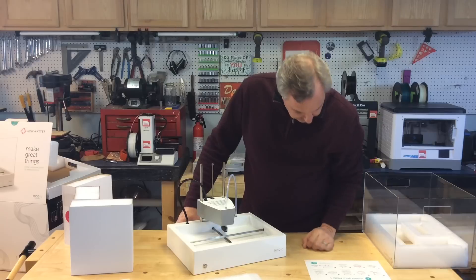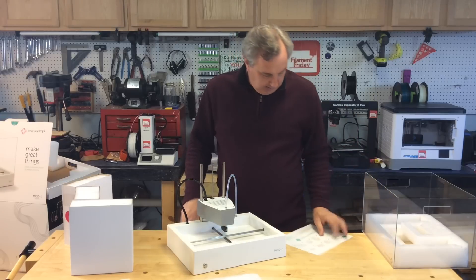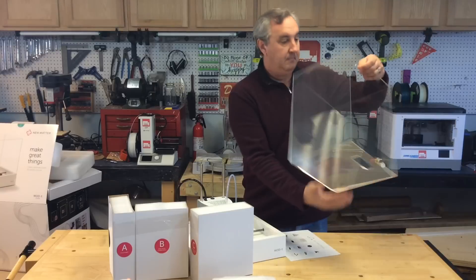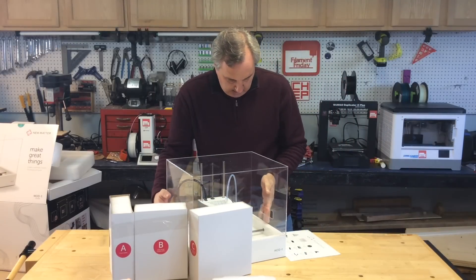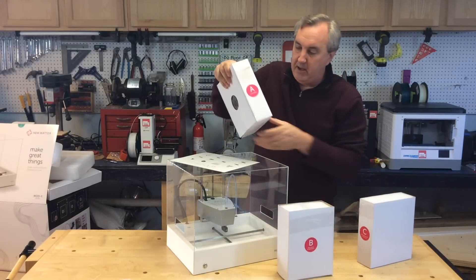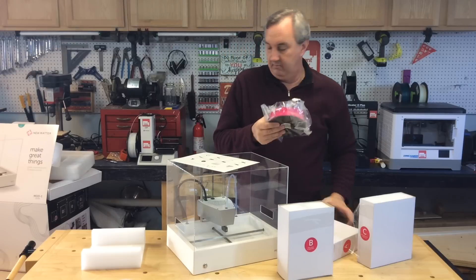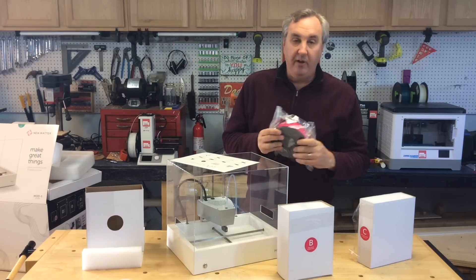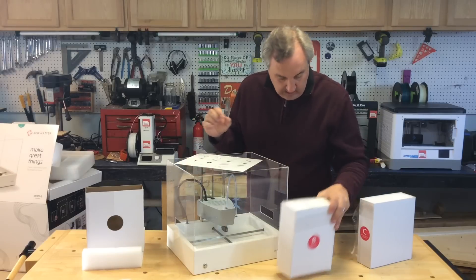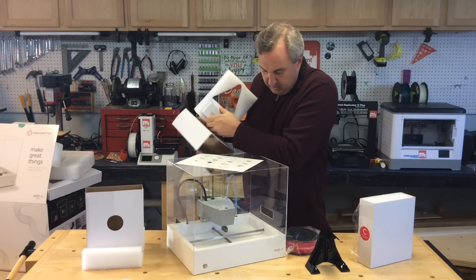Step seven: take it out of the box — looks like there's stuff underneath. Step eight: take this stuff out. Step nine: box contents. On the reverse side there's a picture of all the contents that are supposed to be in the boxes — just an acrylic box, that's pretty nice. There's half a kilogram of filament in box A. They just call it pink — my wife would call it fusion or periwinkle or something. In box B is the spool holder and also a power supply.